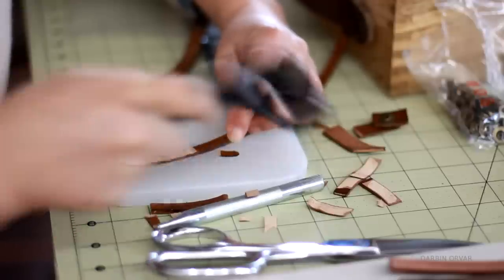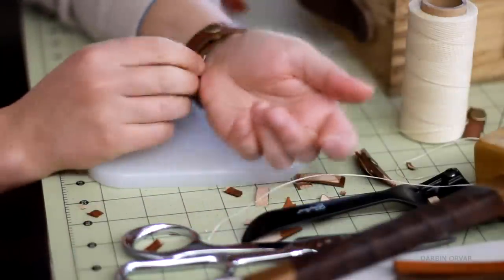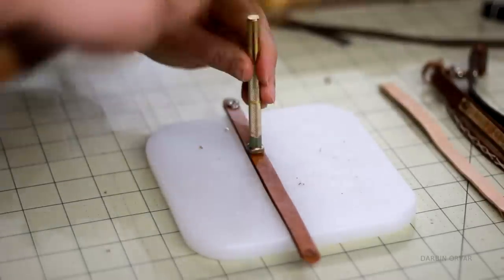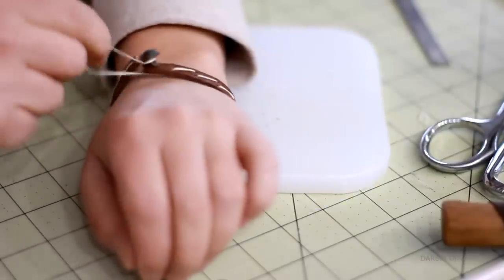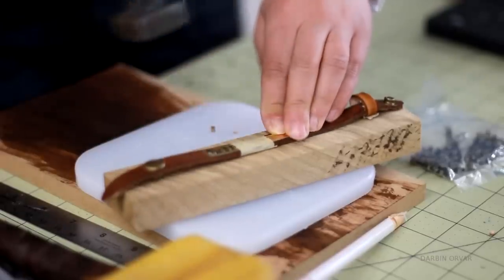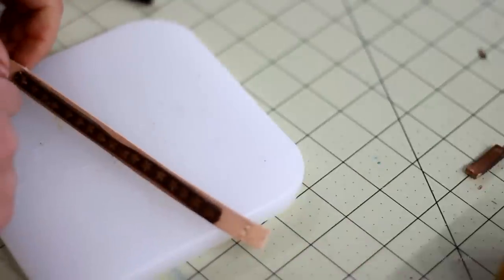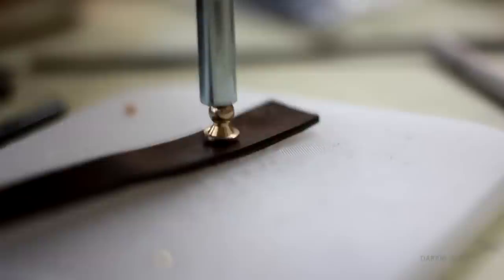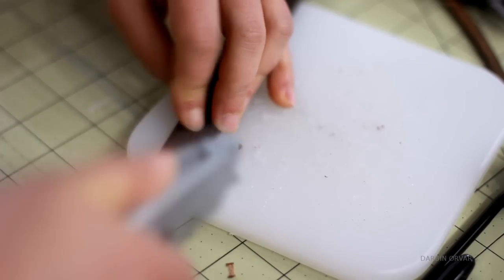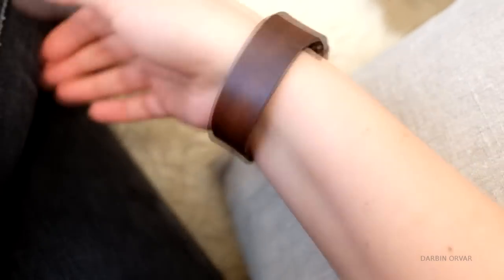Don't forget a loop if you have a little extra material. You can either add stamps, decorative stitching, add brass plates, add several layers of leather, or why not just let a neat brown button be the highlight. Either way, you have so many options here.